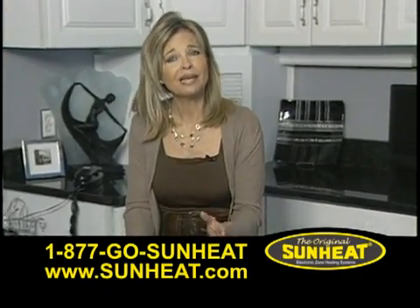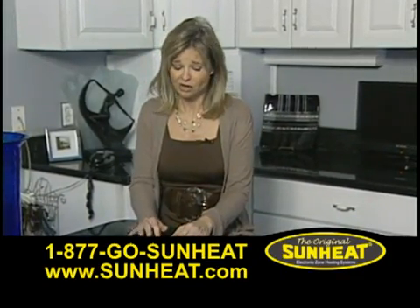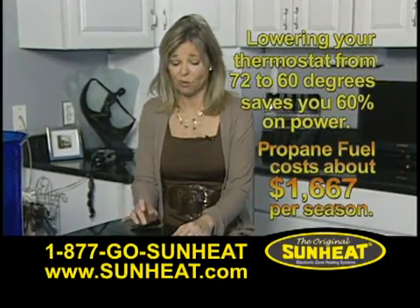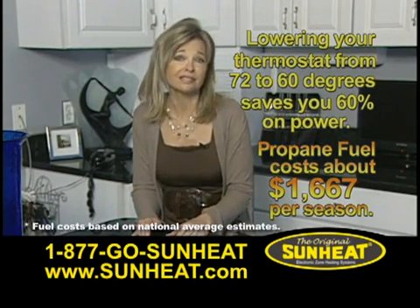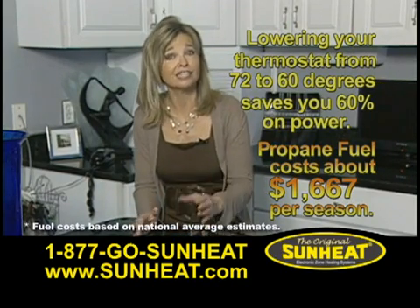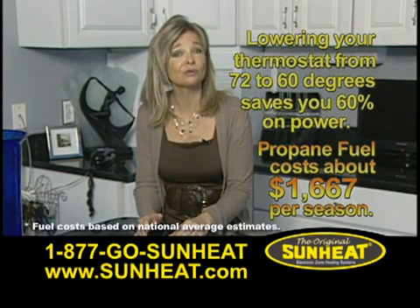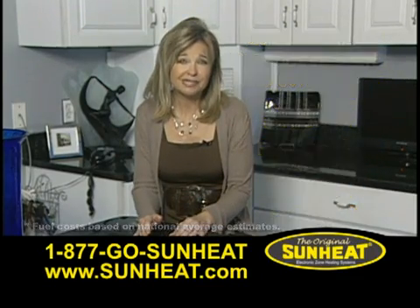If you're using propane or oil as your primary heating fuel, the projected cost will be about $1,667. This cost is based on some basic assumptions about the energy saving design and insulation of your attic, walls, doors, and windows.